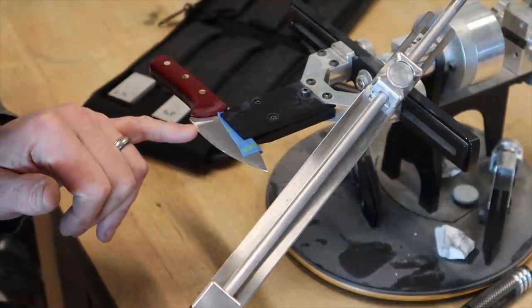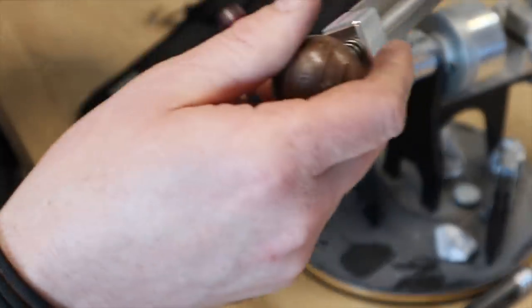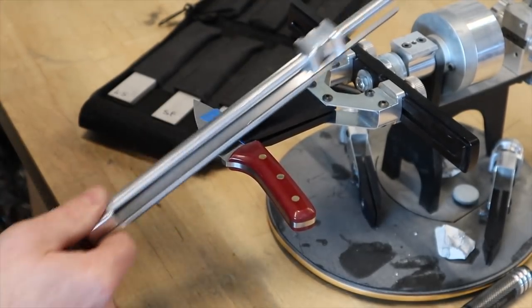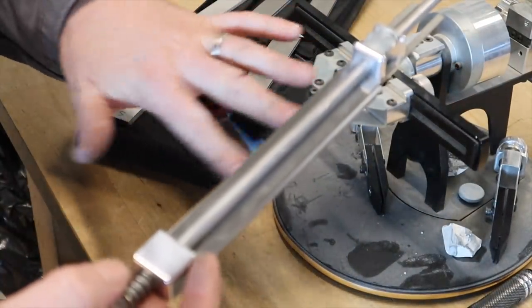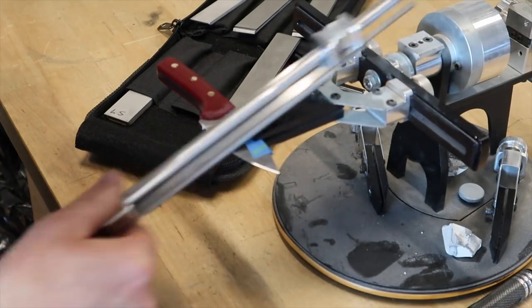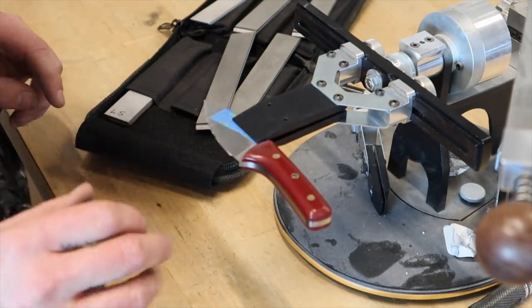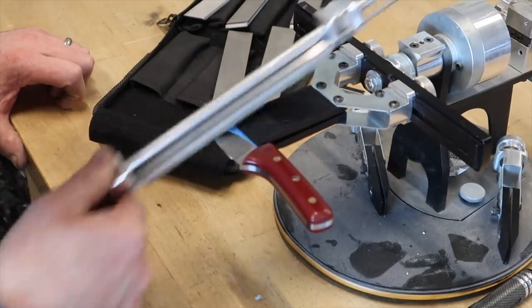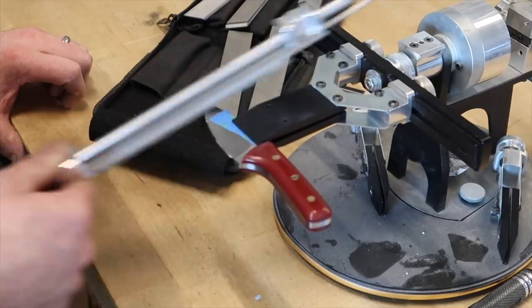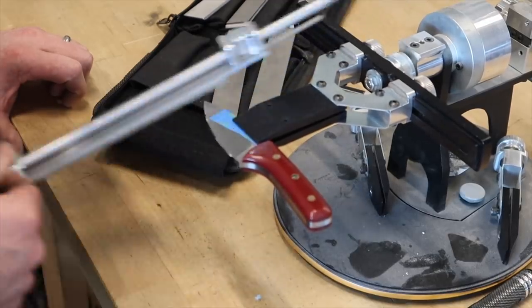I really like this Spanish notch — it gives a definite stop to where we need to sharpen. Now that we've got all the abrading done, I'm going to hit it with a leather strop. I'm not trying to get a mirror polish — I'm just trying to really take care of the burr. It's going to look pretty nice, definitely have a nice secondary bevel, but we're not getting too carried away. As an EDC blade this thing's going to get used.